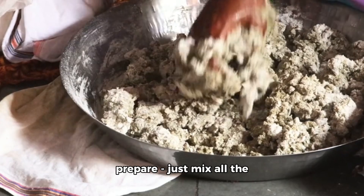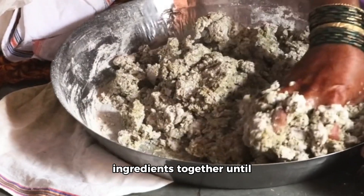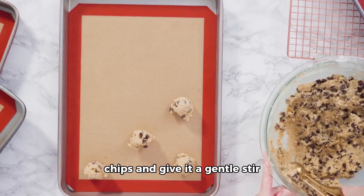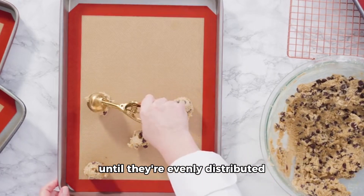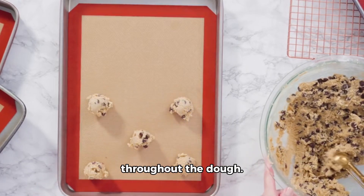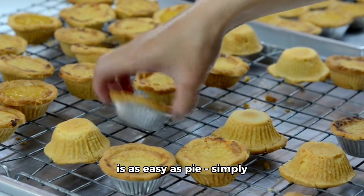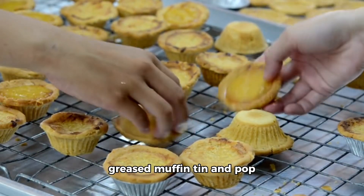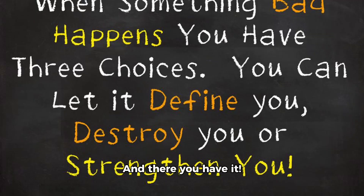Again, it's a breeze to prepare. Just mix all the ingredients together until you have a uniform dough. Then, introduce your chocolate chips and give it a gentle stir until they're evenly distributed throughout the dough. Baking these golden treats is as easy as pie — simply pour the mixture into a greased muffin tin and pop it into the oven. And there you have it.